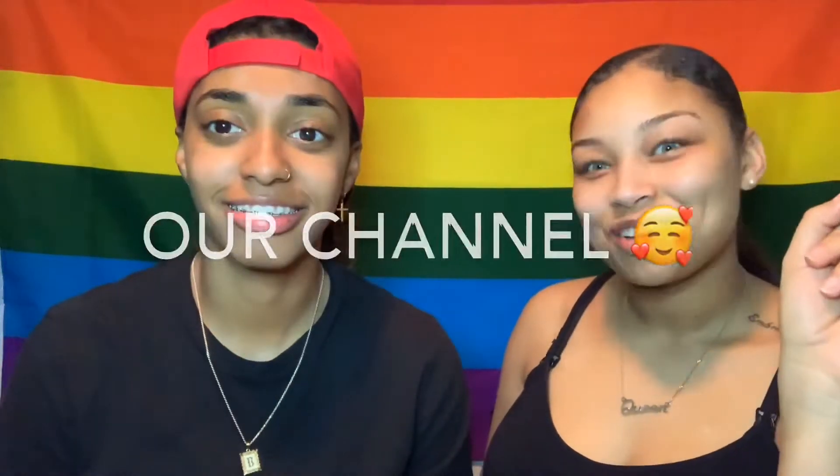Hey guys, welcome back to my channel. Before we get started with this video, first and foremost, I want to say make sure you like, comment, share, and subscribe and press that notification bell button down below to stay notified.